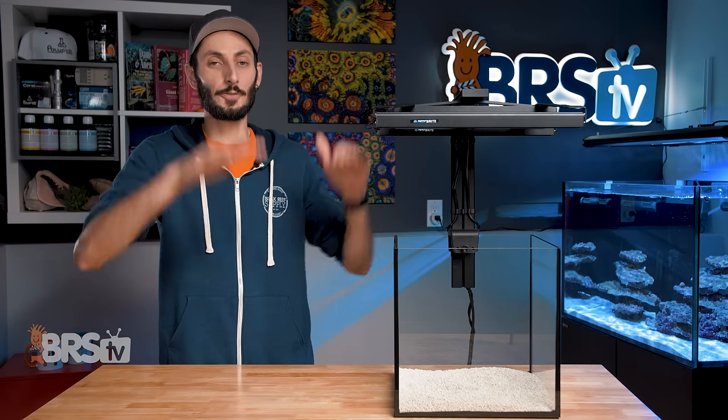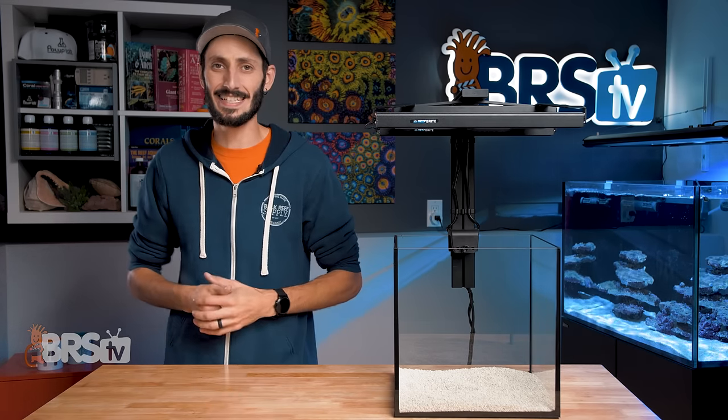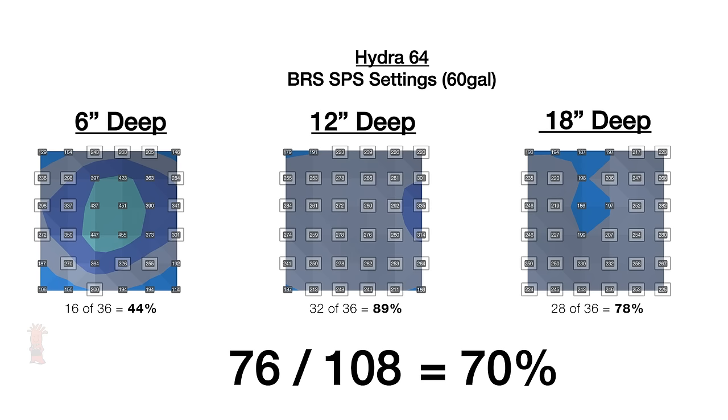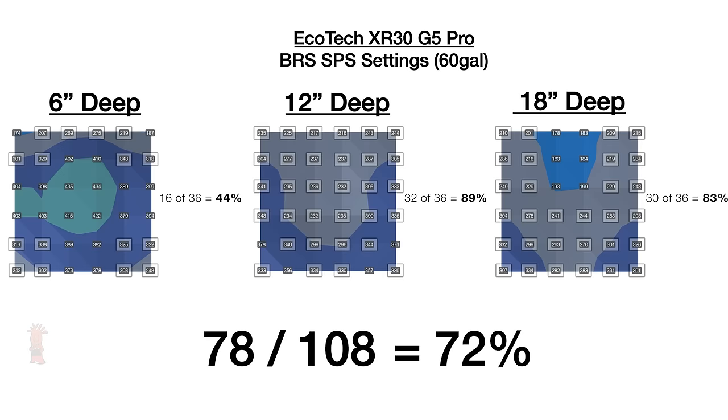With that said, pointed straight down within a 24 by 24 inch cube tank at 100% intensity, these Reefbrite add-on kits have solid performance. The AI Hydra 64 gained from 70% on its own to 78% of points falling in the 250 to 350 PAR range for SPS, and the Radeon XR30 Pro gained from 72% to 78%.